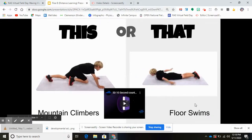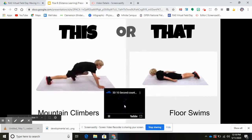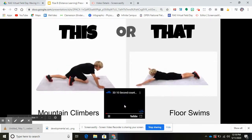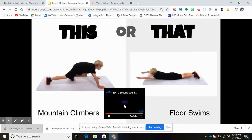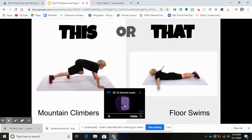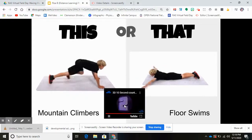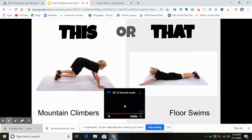Next one: mountain climbers or floor swims. Get ready, team — 10 seconds. On your mark, get set, let's go! 10, 9, 8, 7, 6, 5, 4, 3, 2, 1. Super duper!